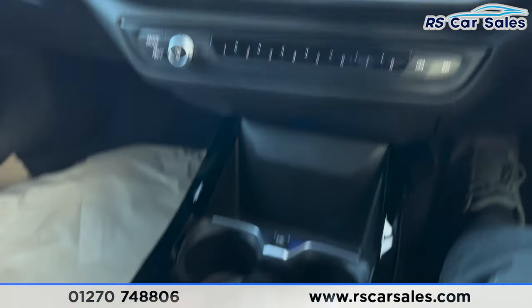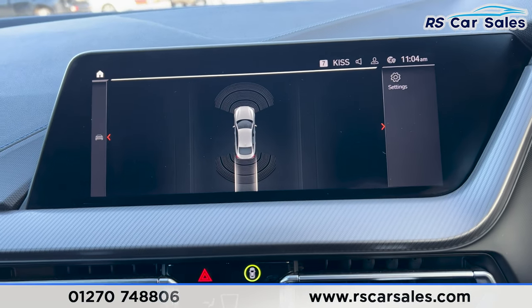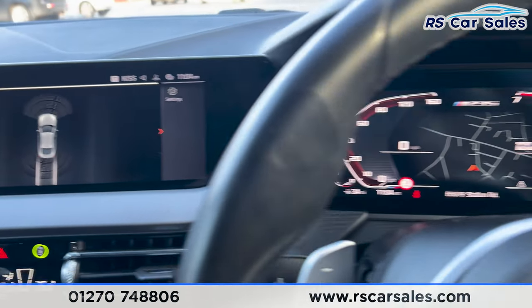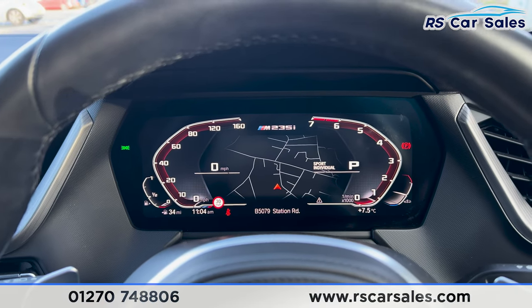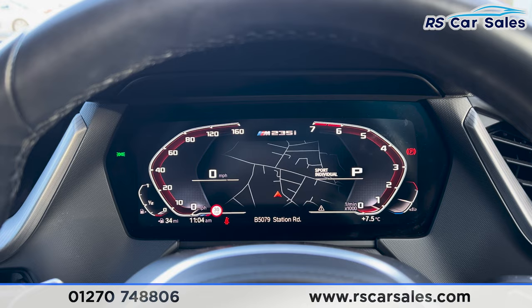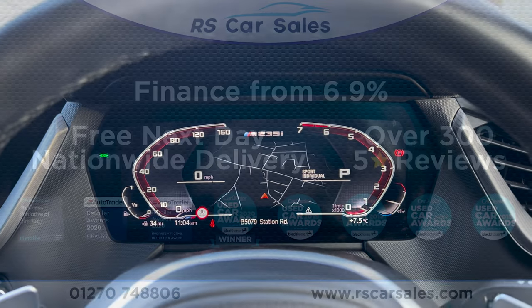Popping the car into reverse, you'll be able to see the sensors on screen. That's all for today. For more information on this vehicle, you can head to the website or give our sales team a call. This car comes with a fresh MOT, a fresh service, and free nationwide next day delivery. Thank you for watching.